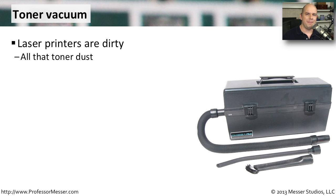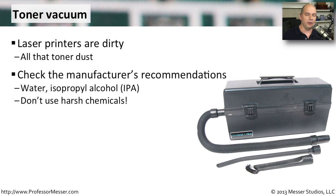Laser printers are also pretty messy on the inside. There's a lot of toner and a lot of pieces of paper dust that are everywhere, and it can really get all over the inside of your printer. You want to check with the manufacturer to see what the best way to clean this up might be. You might want to use very cold water, or perhaps even isopropyl alcohol, or IPA.